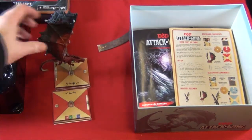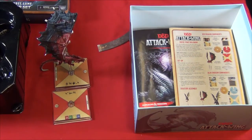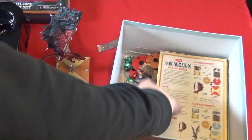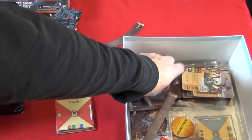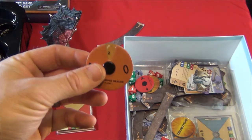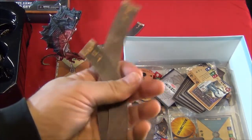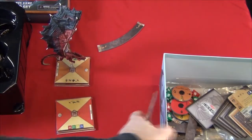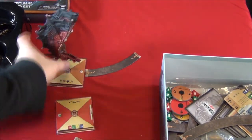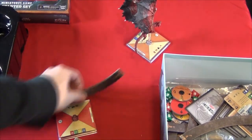In case you're unaware, D&D Attack Wing, like all Attack Wing sets, are played on a table surface — there's no board that comes with the game. And you use what are called the movement templates to move your dragon around the table. There are movement dials that come with each dragon; they have both ground and air-based movement dials. Here are the movement templates that you use with the stands. Let's say you want to move him along there using Maneuver 3 — you would just move him just like that and he's moved.